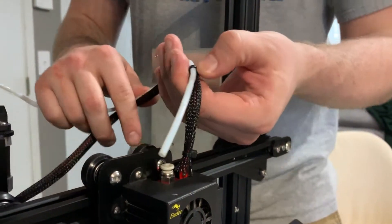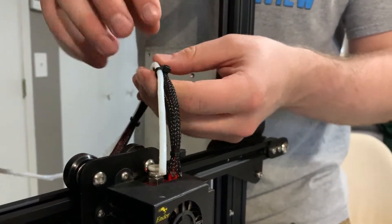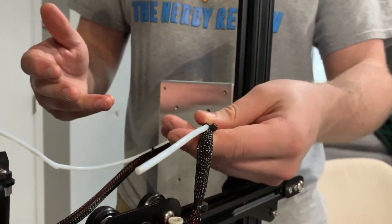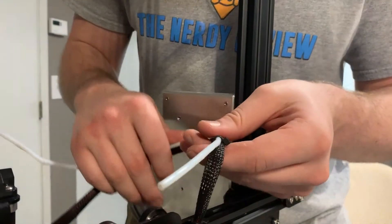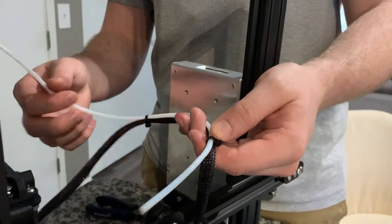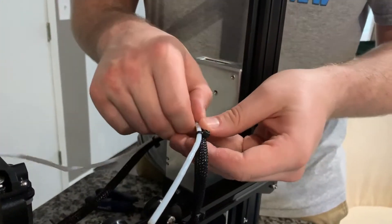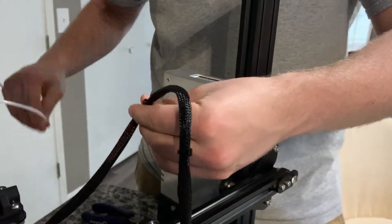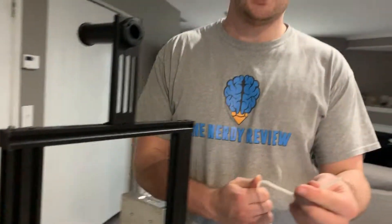Now what I'm going to do is a little bit tricky because I don't have any more zip ties here at home. Not all viewers replacing their Bowden tube will have extra zip ties either. So if you don't have them, just keep the ones you have on there and pull the old tube out. Later on when you have your new tube ready, just feed it through there.